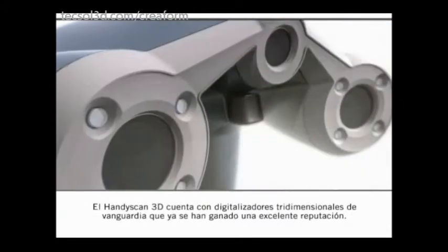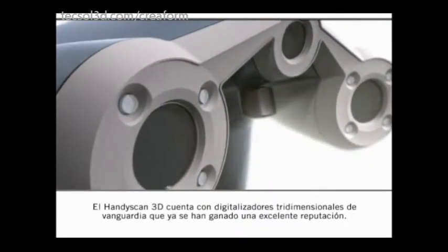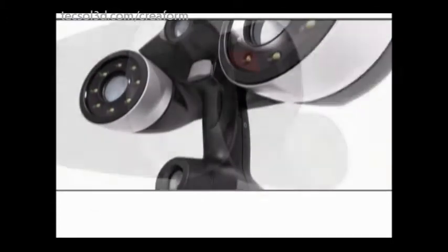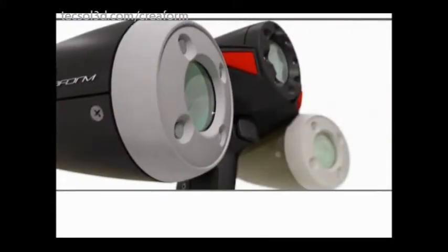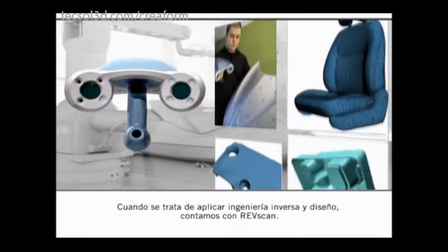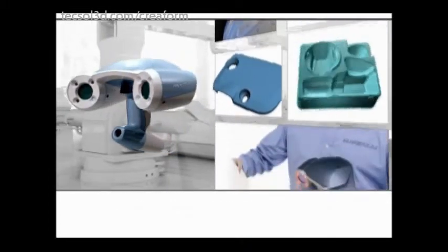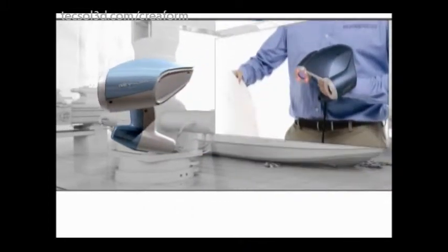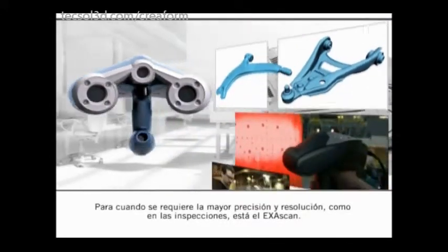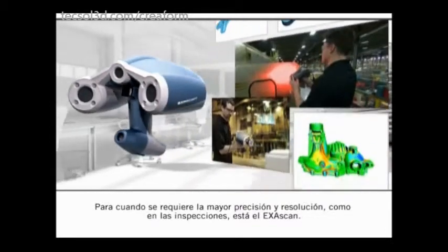The HandyScan 3D gathers a state-of-the-art line-up of 3D scanners that have already made their names. When it comes to reverse engineering and design, there is the RevScan. For the highest accuracy and resolution needed, such as inspection, there is the Exascan.